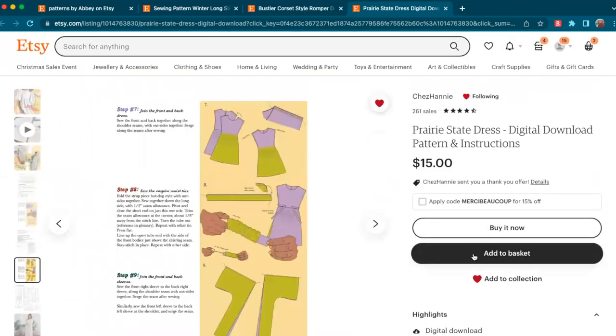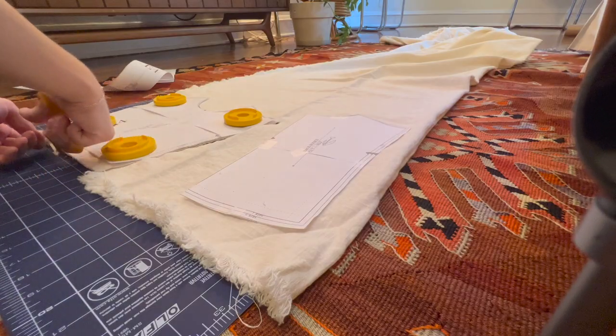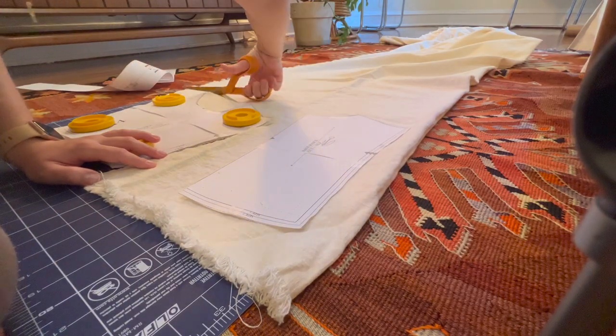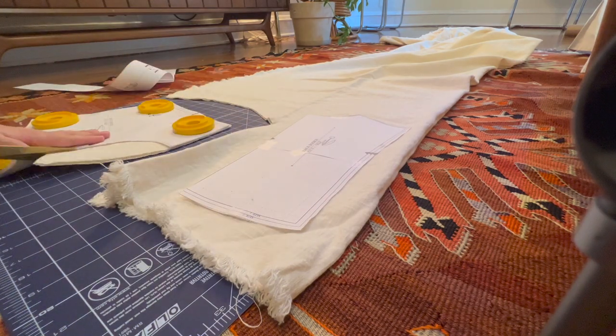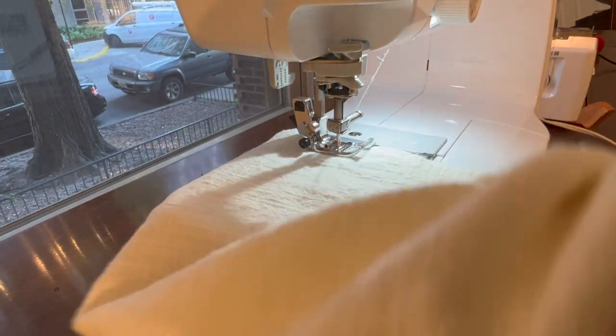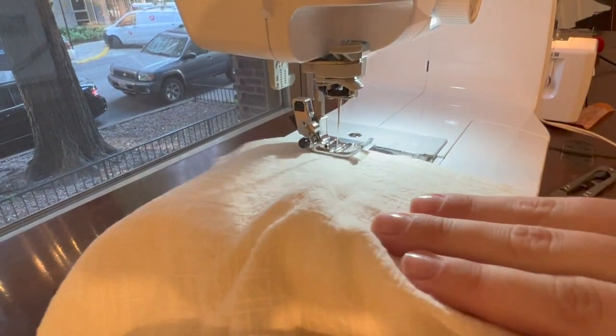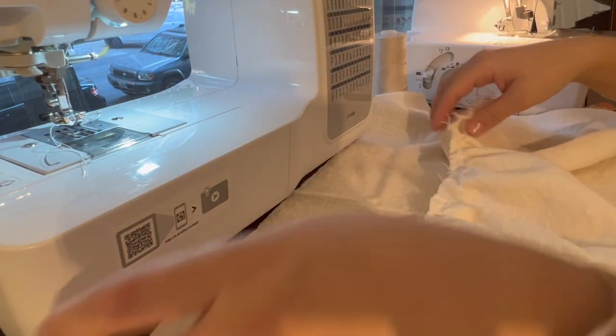Here I am just living the dream, cutting off the pattern pieces — pretty straightforward, making sure to mark any notches. And then we gather, gather, gather. It is honestly a simple joy in life. Some people think I'm crazy, but I do love gathering.